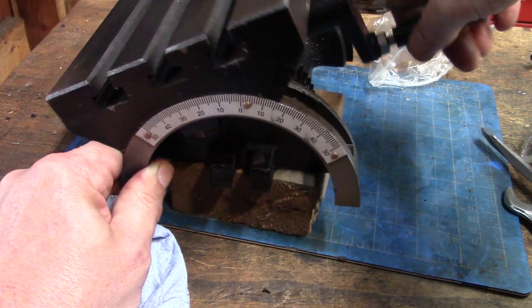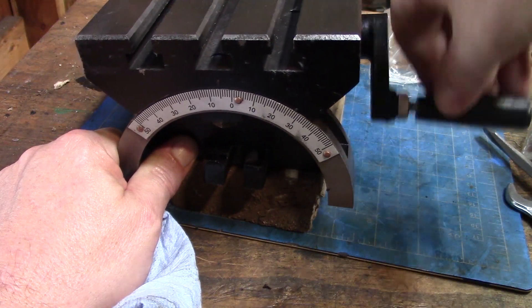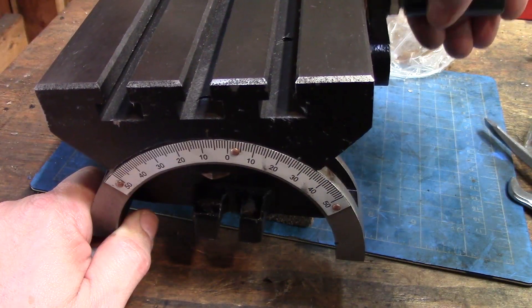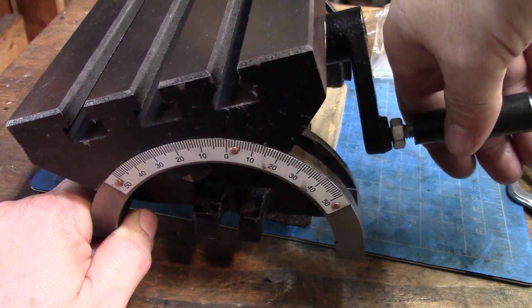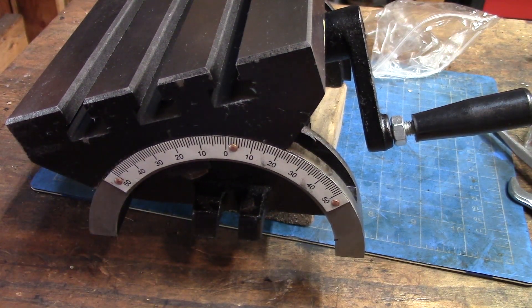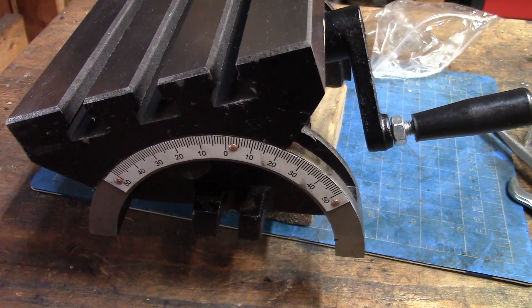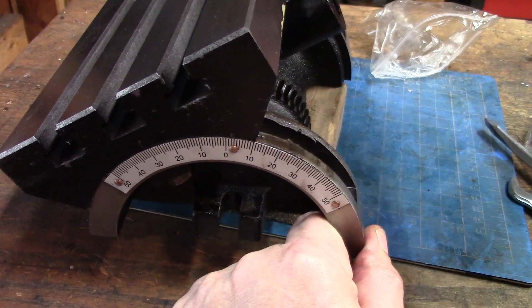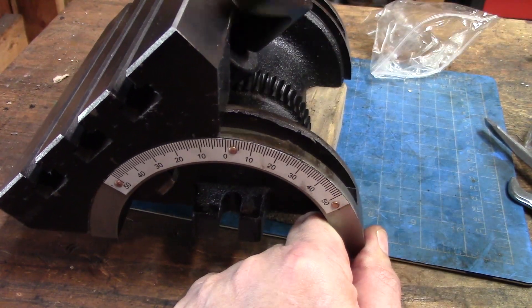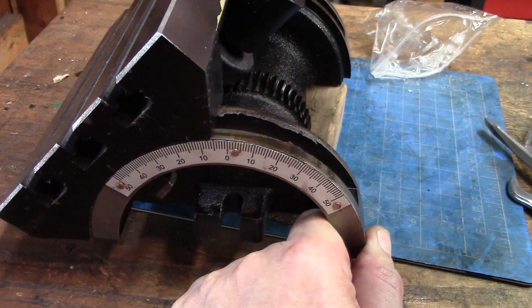You're not going to be making fine adjustments with this. You can actually see it will skip, especially going down. It's going along nice, going along nice, and then it just dropped five degrees. I guess as the weight takes over and the tipping point is reached, it overcomes the slop in the screw. Let's see if it will go all the way to 50 degrees — not quite, 48 degrees.